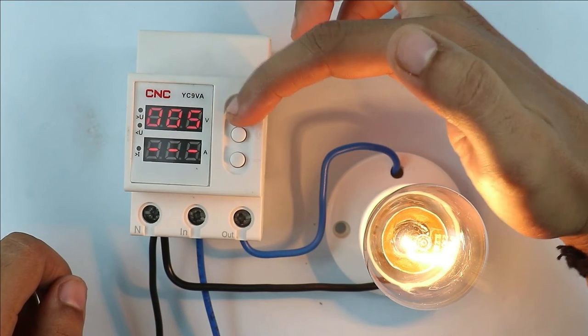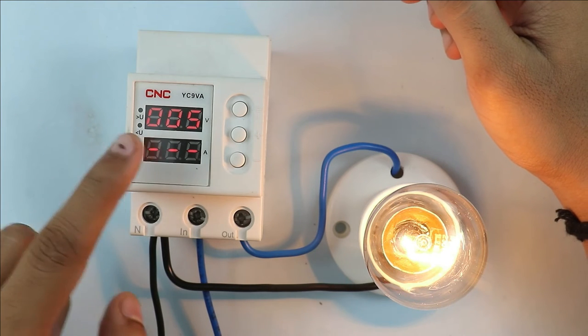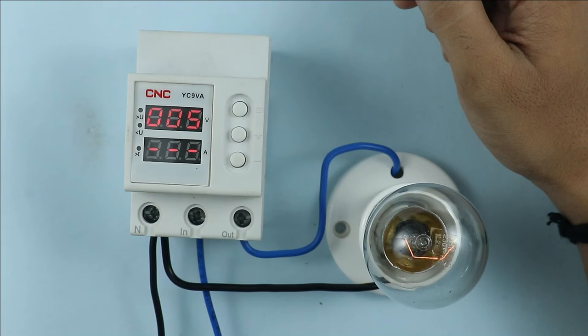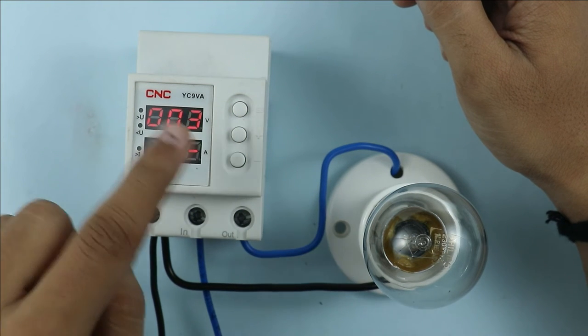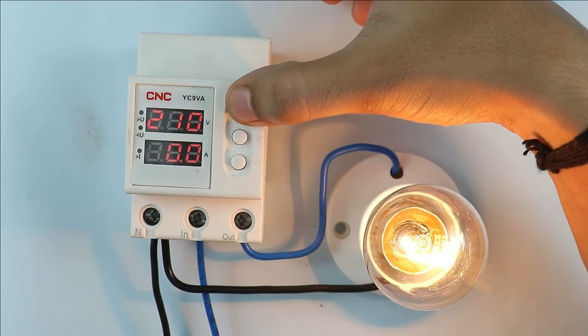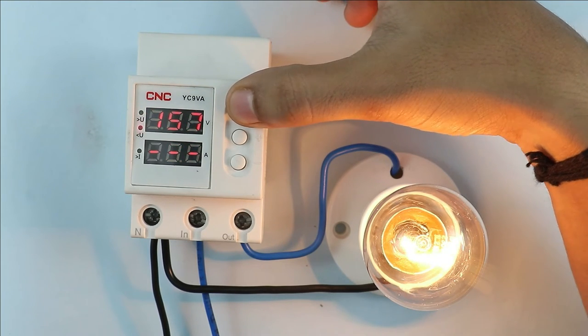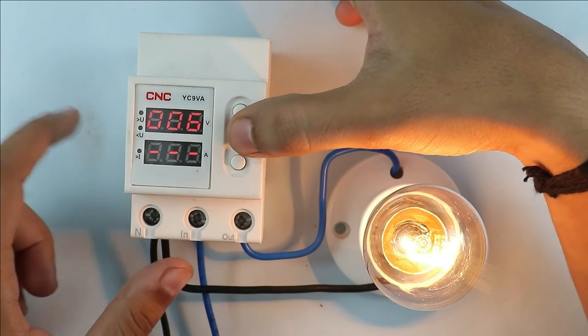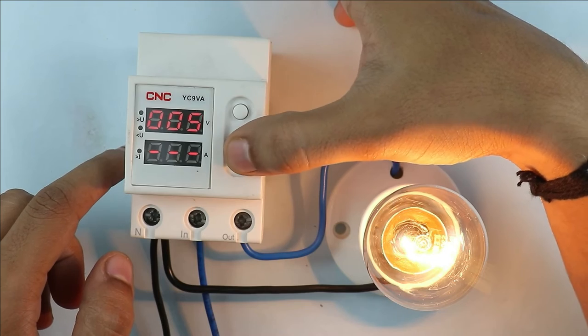After this, when you again press this button, you can see some number is displayed on the screen. As you saw previously when I turned off and turned on the device, this timer is the time delay after which power is supplied to the load. The time delay can be set with these two buttons. Right now 6 seconds is programmed here. You can increase or decrease the time delay.